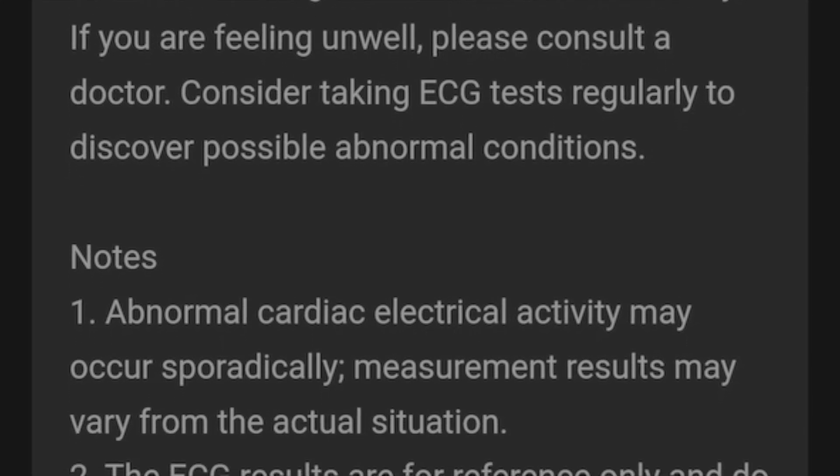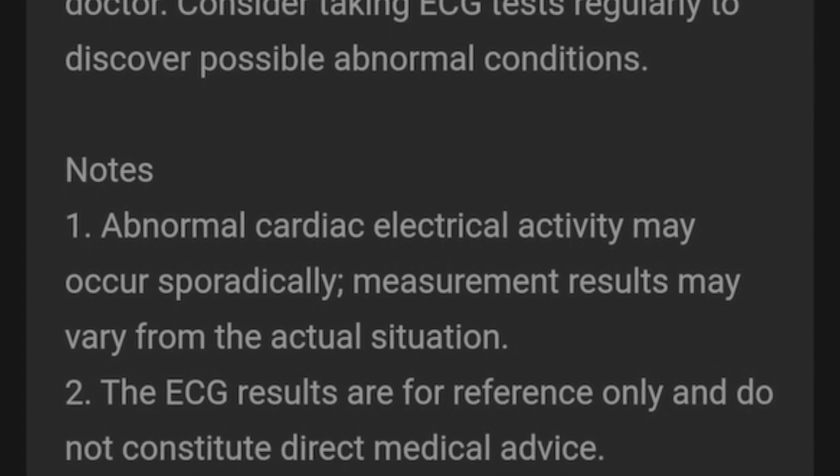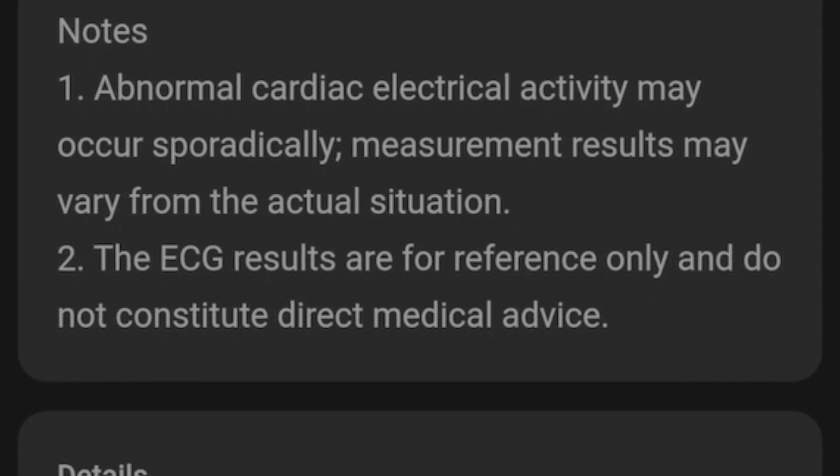OnePlus support has confirmed that it doesn't actually matter where the watch was purchased — it only matters where you're using it. So someone who bought the watch in the US but travels to France, for example, will be able to use the ECG feature while they're there.